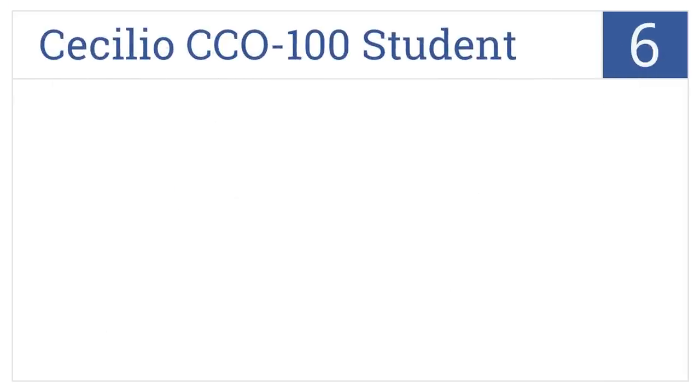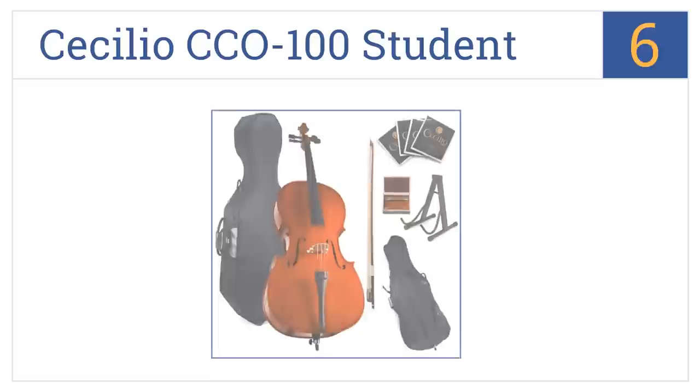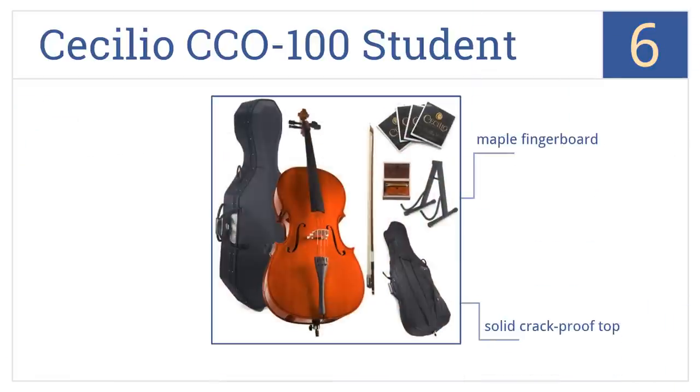At number 6, the Cecilio CCO100 Student is a complete kit that contains everything you need to begin playing right away, including a bridge, cello stand, and Brazil wood bow. It has a maple fingerboard and a solid crack-proof top, but the pegs tend to come loose periodically.